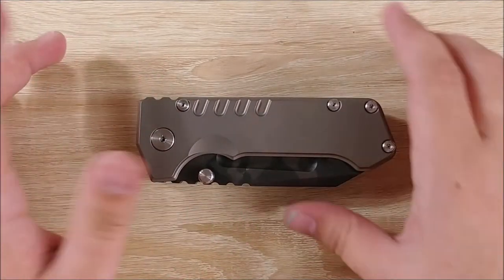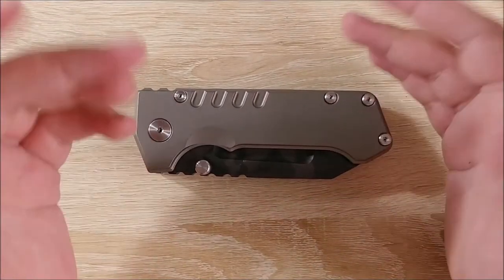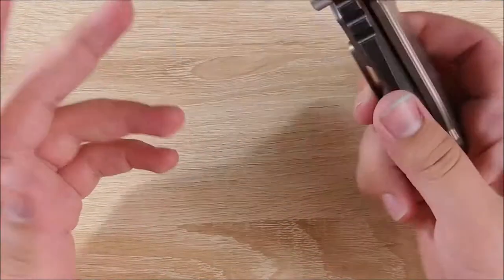Hey everybody, Jake here. Today I'm going to take apart the PMP Beast. I'm really curious about this knife, so I figured the disassembly would be interesting at least.